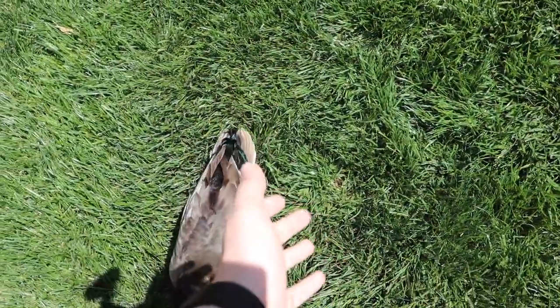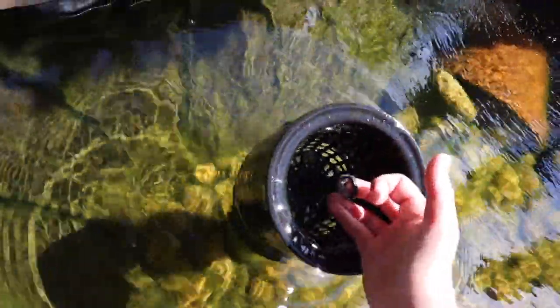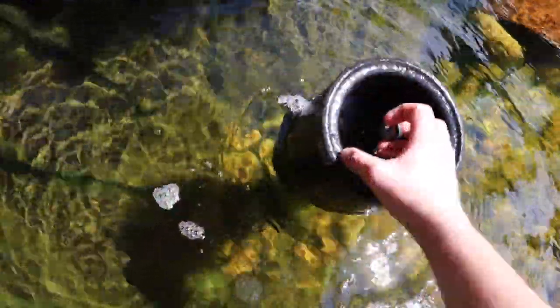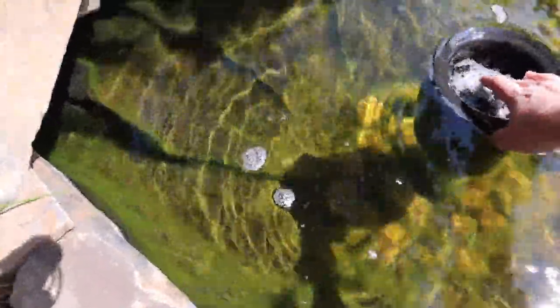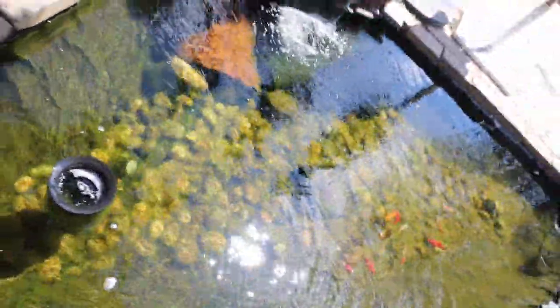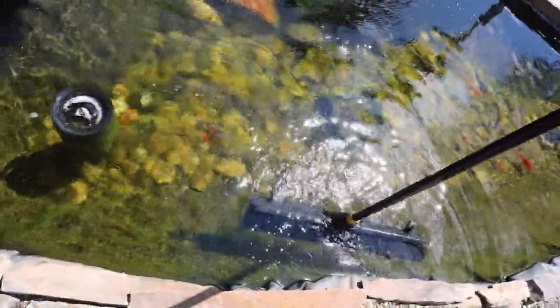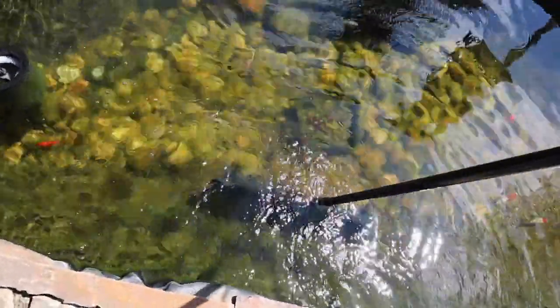I'm currently being attacked by a duck — moving on. The first thing I'm going to do is remove the skimmer basket, which is really not that dirty so we don't have to worry much about that. Now with the skimmer basket cleaned, I'm going to take a broom and start sweeping the pond. Doing this helps dislodge dirt stuck between the rocks and dusts off the sides of the pond.